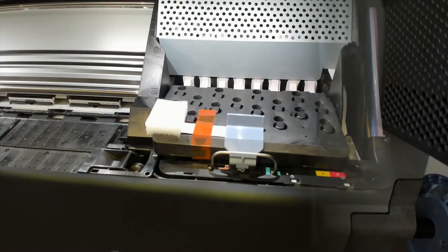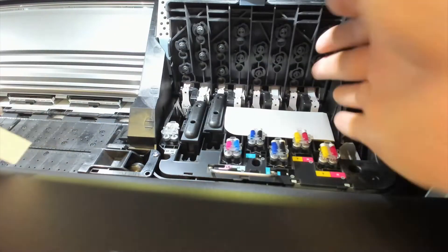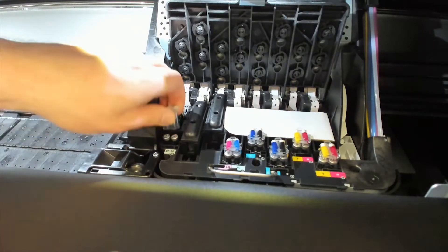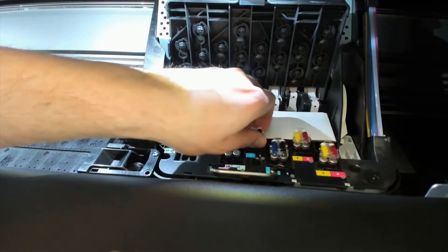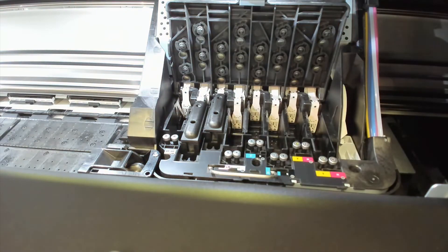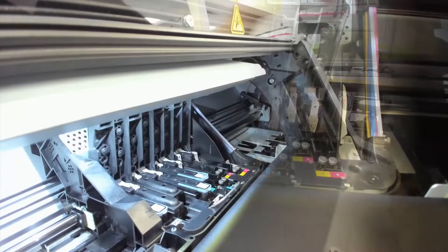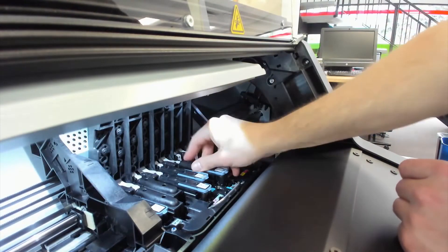Once the ink cartridges have been installed, next you will open the window. The carriage will come out and you can remove the carriage packaging. When prompted by the front panel, open the window and the print head cover, then check that all the setup print heads have ink. When prompted, remove the setup print heads, remove the orange packaging from the print head, and insert the print heads, then close the print head cover and window.